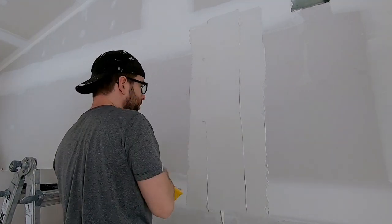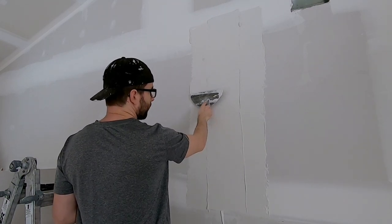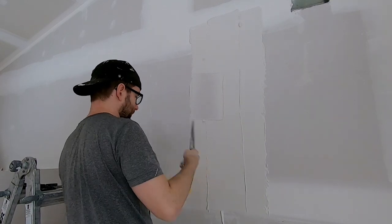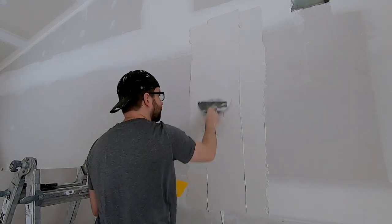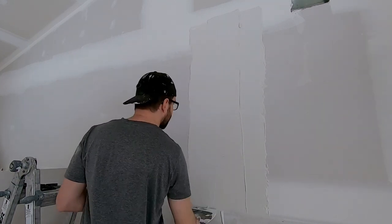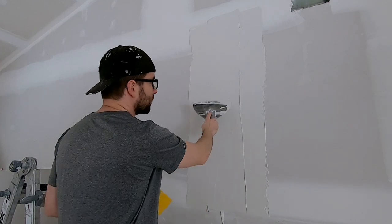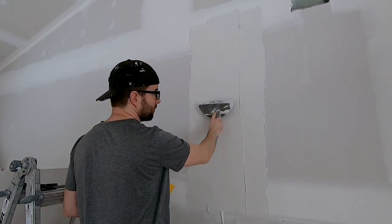When I'm doing this, I'm always keeping the knife nice and parallel with the wall. If I had it angled like this it would just take mud off. I don't want to be taking mud off — I want to be laying it on and smoothing it. All laying on and all smoothing of mud should always have the knife in the parallel-to-the-wall position.